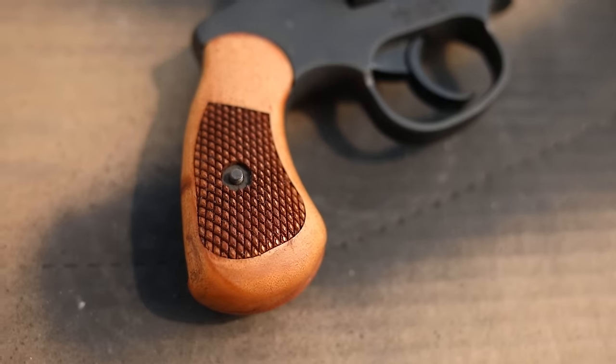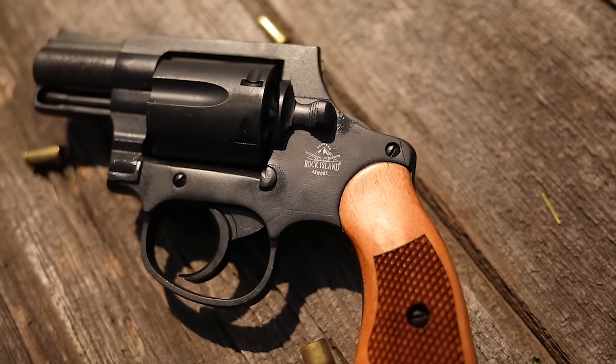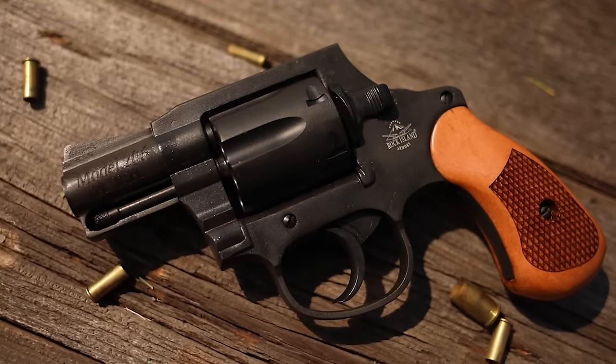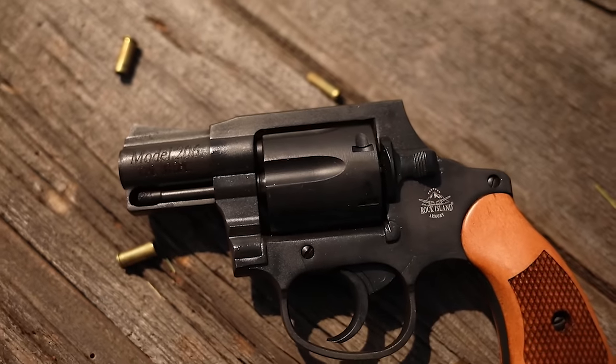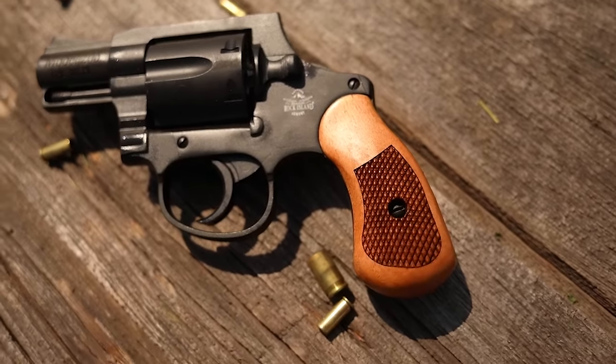Before we get into the video, I do want to mention my Patron supporters — thank you very much. We did purchase this gun with Patron dollars, so if you want to support the channel, that's the best way to do it. Also in the description is a link to a local shelter in Ames, Iowa — the YSS — please donate to those kids. And thanks to Mr. Guns, we purchased this from them.